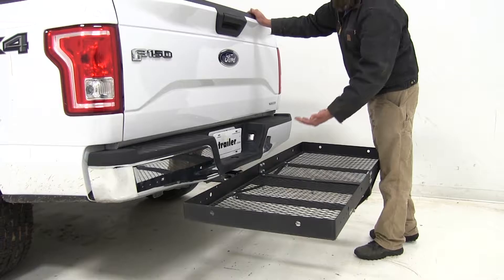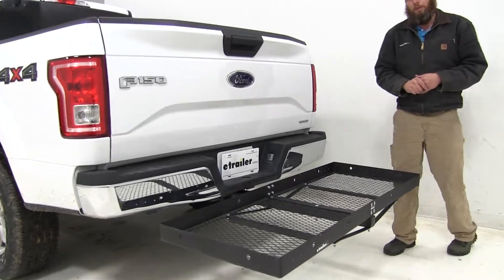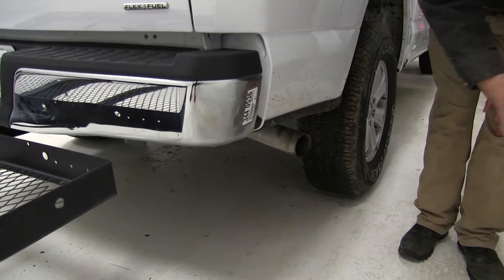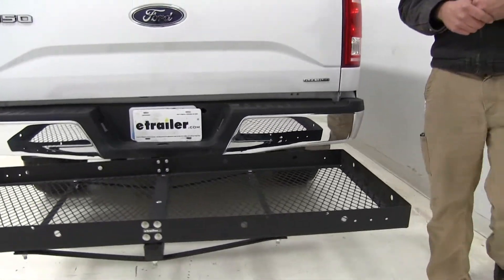If you plan on stacking items up higher than that eight and a quarter inches, you really want to use caution when opening your gate — you'll run into a little bit of interference doing that. We've also got a passenger-side outlet exhaust here that comes straight out of the side, so we're not going to have any issues transporting heat sensitive materials or whatever we might want on our carrier.